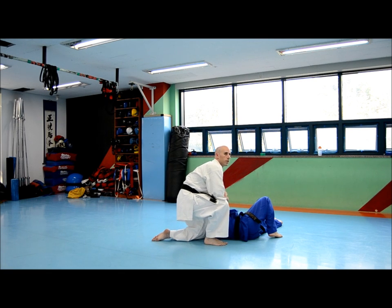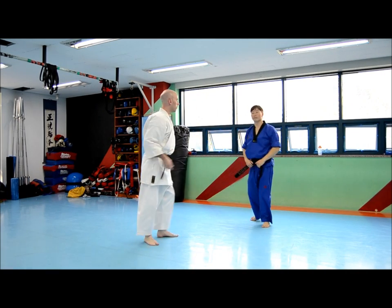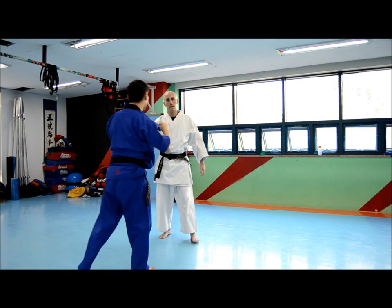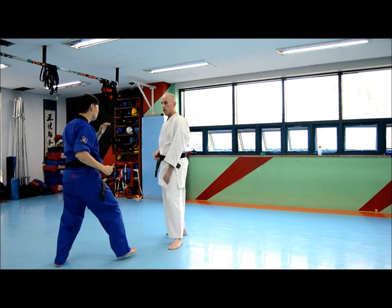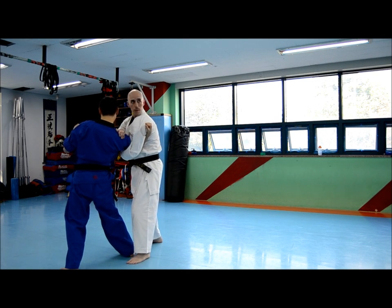There are other options from here, so this is what I want to work to — just this. Any questions? We'll do it one more time. One, two — he bends that elbow. It doesn't matter.